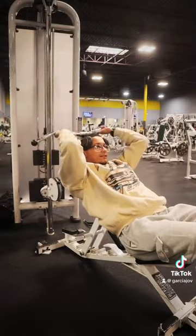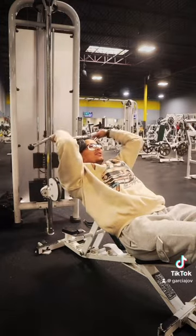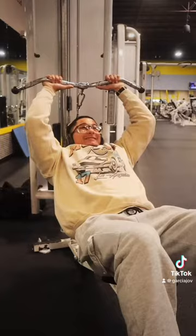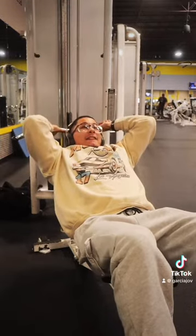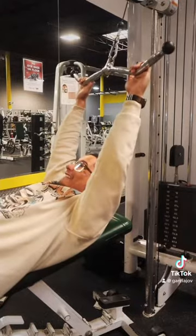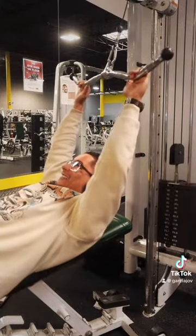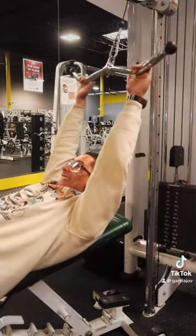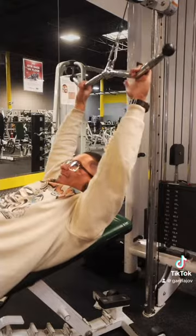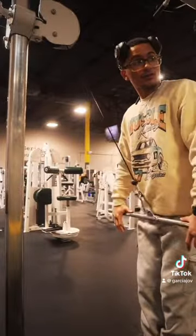Now we're gonna do some cable skull crushers. We're gonna do one warm-up set, then two working sets to failure. After that, we're gonna do some tricep pushdowns with a straight bar.